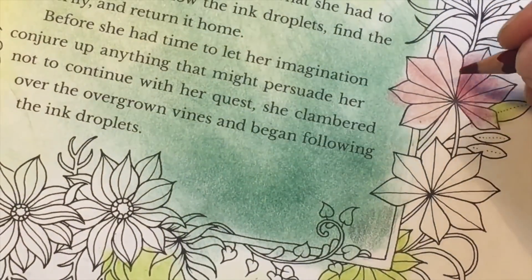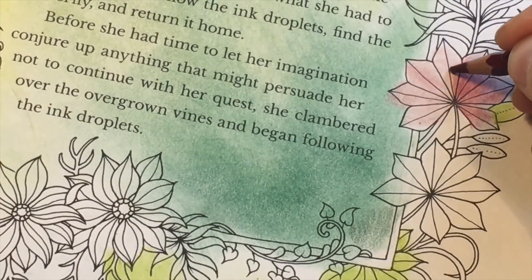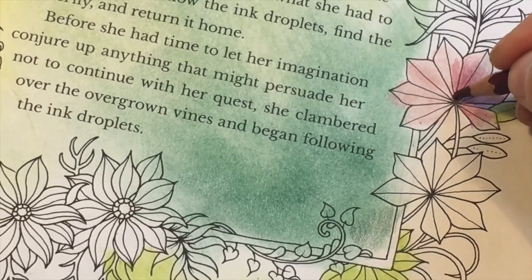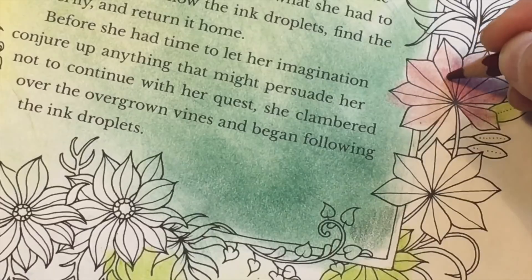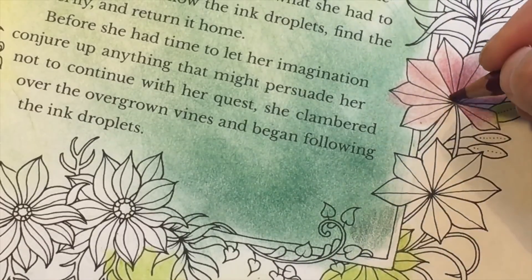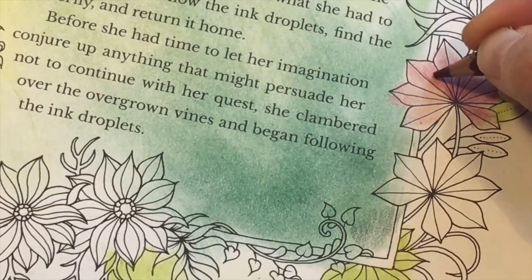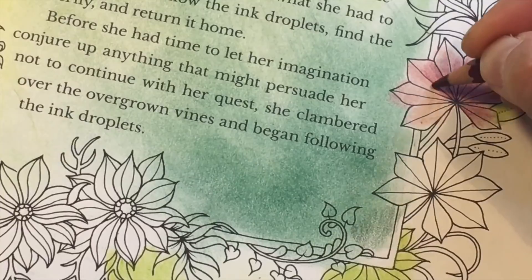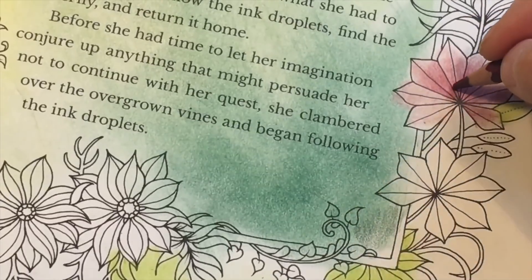Another thing you can do: if you have done a base layer of soft pastels, you can go on top with regular pencils — this is Pablo — for adding more colors, shading, and gradients. You can do it directly on top of the soft pastels, as I'm doing here, or you can spray it first with a fixative and then color on top of the fixative with the pencils. The fixative will change the surface of the paper a bit, but it will work.